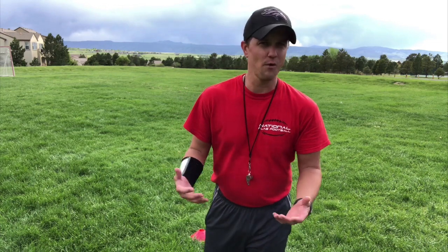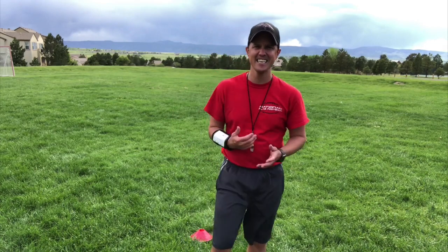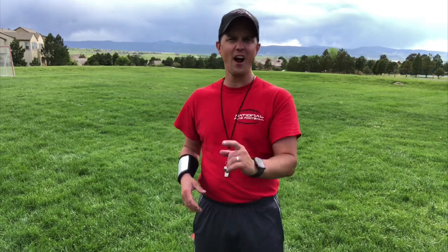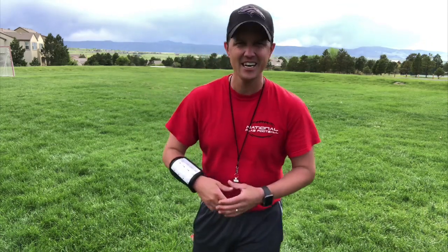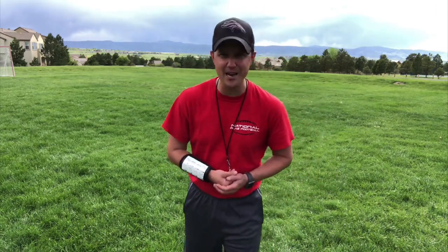Hi everyone, this is Coach Dwight with an awesome warm-up. This is such a good warm-up — it's the kind that makes you scared and excited. Your kids are going to cry on this one. This is for the coach, for practice warming up the kids, or throughout the week if you want to get your players conditioned, hungry, in shape, and faster.